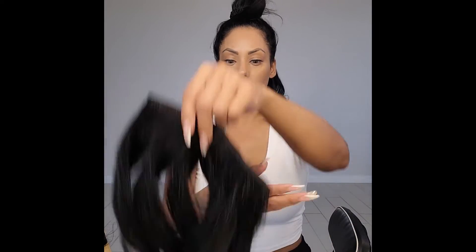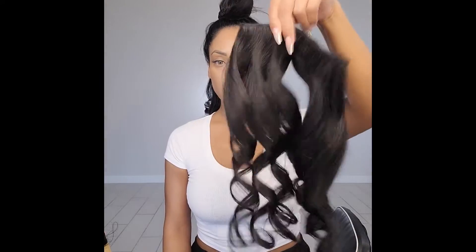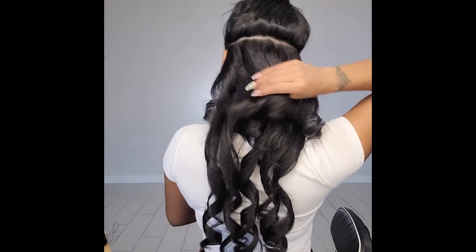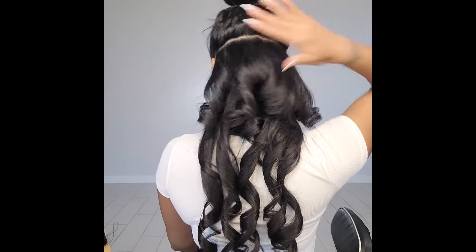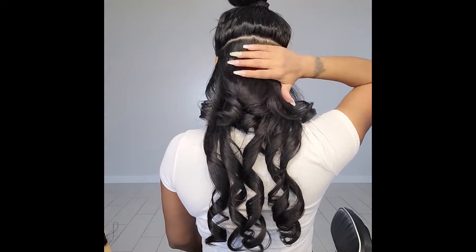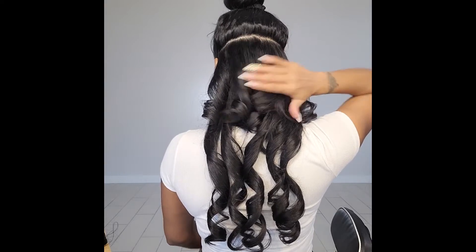So advice to all you youngins: take care of your body first, your skin, your hair, all this stuff — you're going to start feeling it later. Now as you can see, I've curled my hair and it's pretty smooth — it's a little bouncy, but that's why I try to smooth the ends and then create the curl.